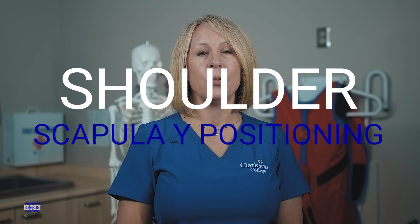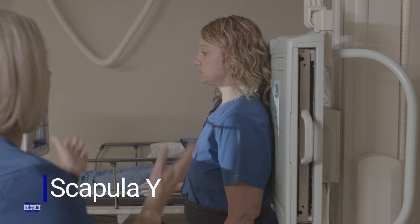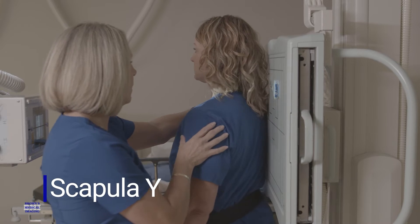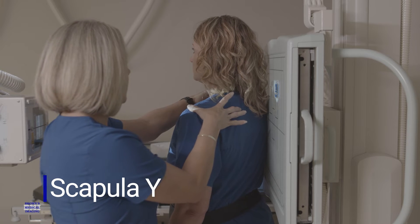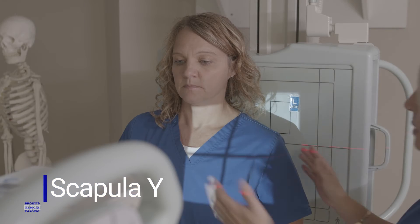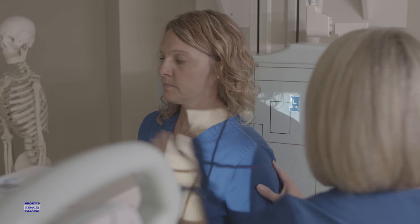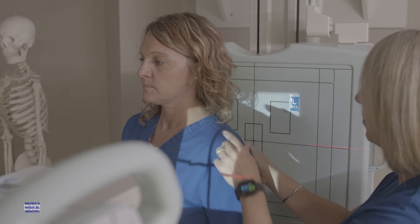Positioning for a scapula Y view of the shoulder can be very difficult for students and technologists alike. I always recommend having your patient back up against the image receptor and rotate the affected side away from the image receptor 45 degrees to start. Then we are going to palpate the superior angle and the acromial process of the scapula and get that area perpendicular to the IR.